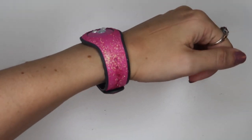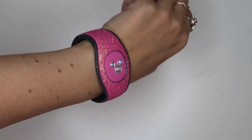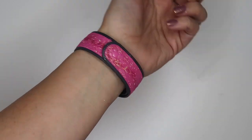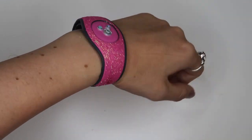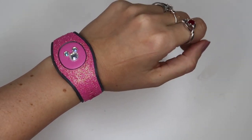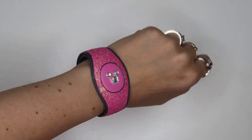Now we just need to let it dry and there you have it. As you can see, it's really easy to add a little bit of sparkle and personality to your magic band. Optionally you could clear coat it with a little spray clear or clear nail polish if you wanted, but it's not necessary unless you plan on being rough with them. I maybe wouldn't wear them in a water park — I don't usually wear my glitter ones there. Other than that, you're good to go. I hope you have a beautiful day and I'll see you next time!